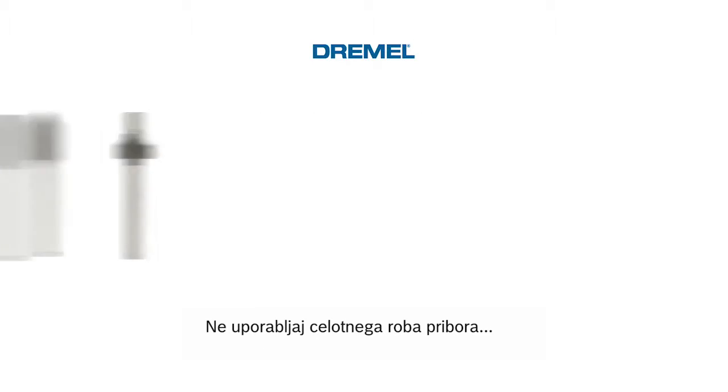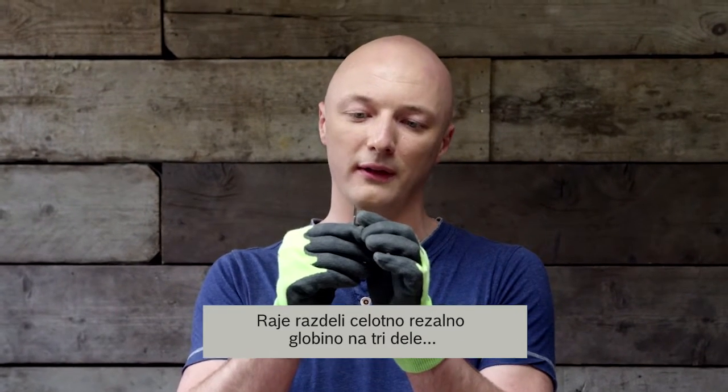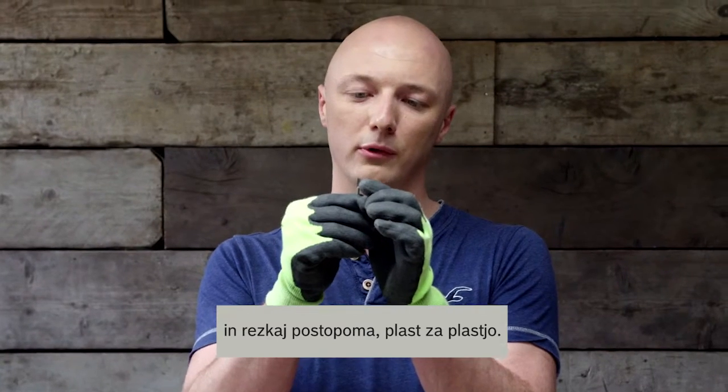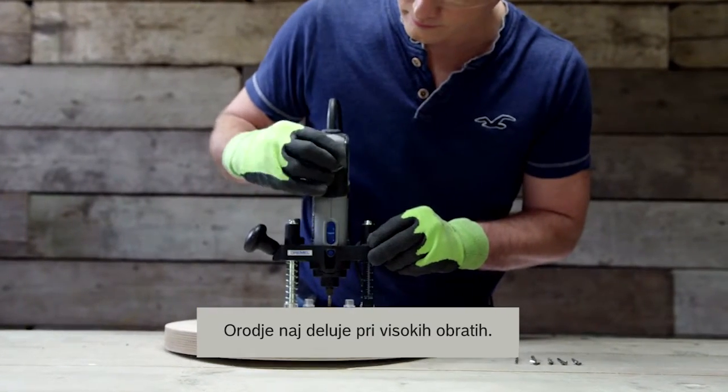Always make sure that you are not using the entire cutting edge of the accessory, but rather divide your total cutting depth by three and do your routing work gradually, layer by layer. Make sure that your tool is set into a high RPM range.